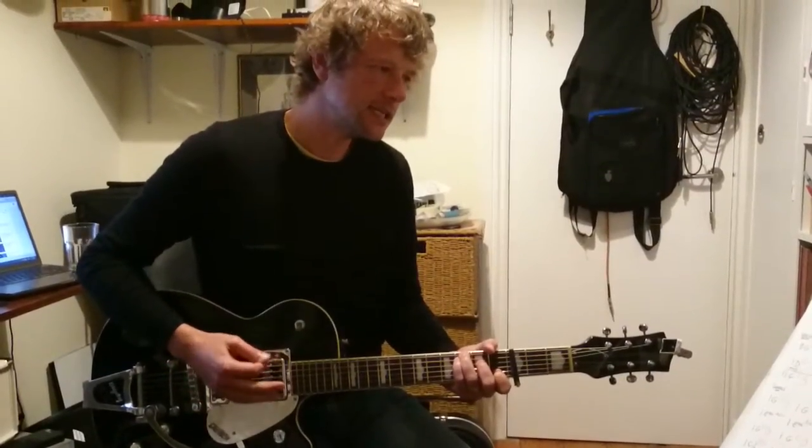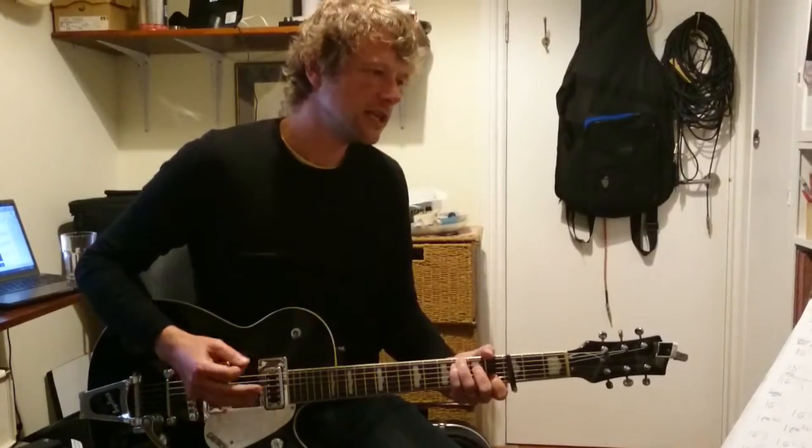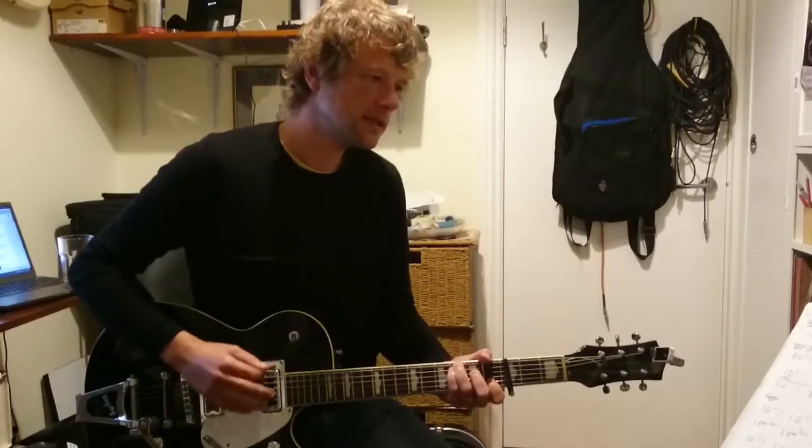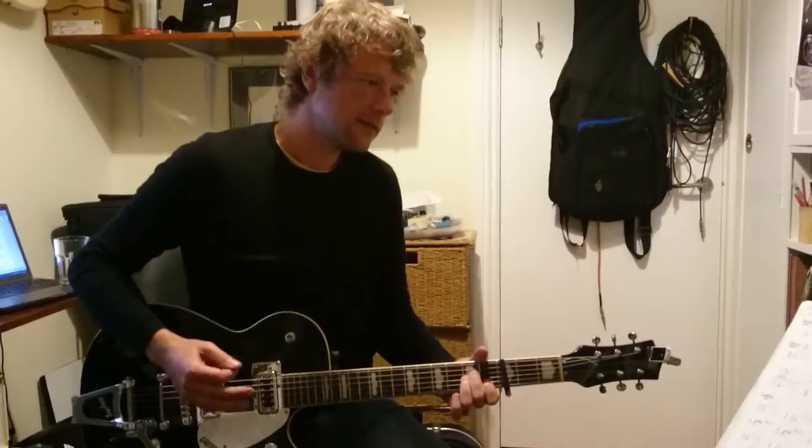So we're going to play C, down, up. I'm talking as if the capo was in there, by the way. C, G, C, G, A minor, G.